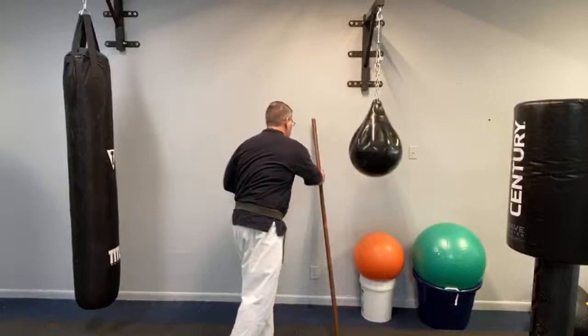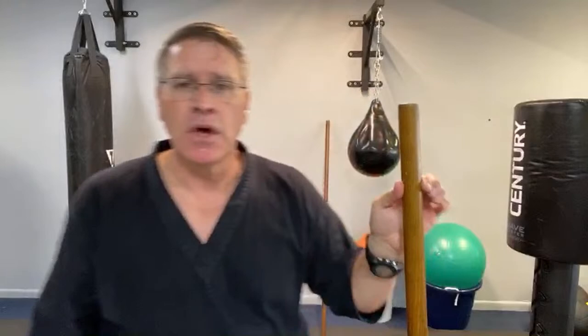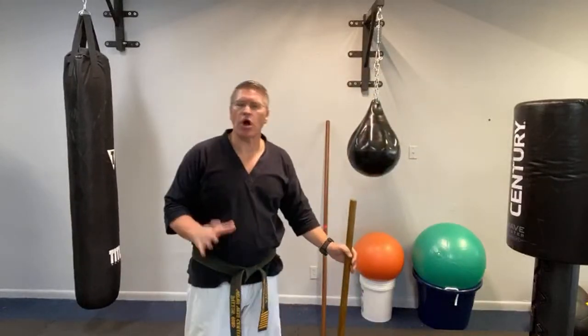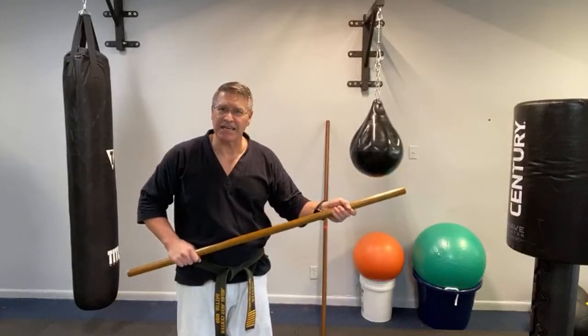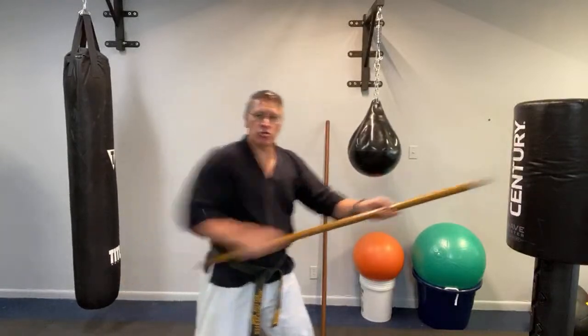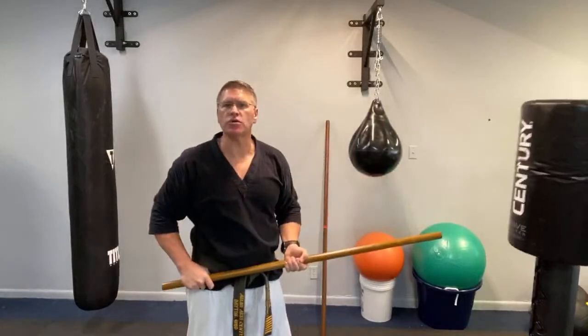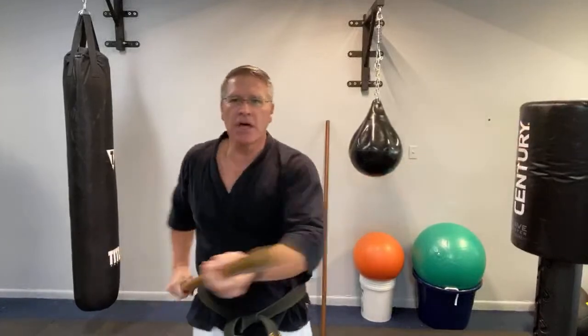Now let's talk about the jo, which is just — this is the Japanese jo. It's a little bit shorter. If you size your jo, you want it to come up right to about where your armpit starts, so that when you hold it, you have about this much coming out. The basic principles are the same: point your thumb at the threat, and then use that extension as you go through your opponent. You don't have to lunge if they're too close — you can just push. You can see that generates a lot of force.